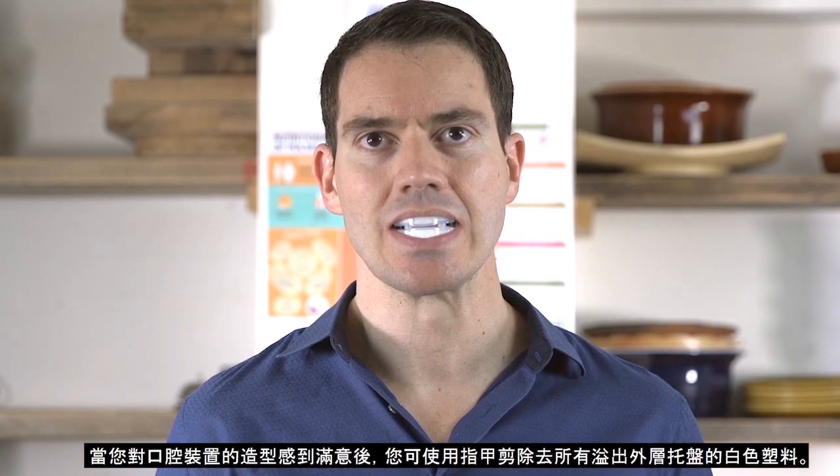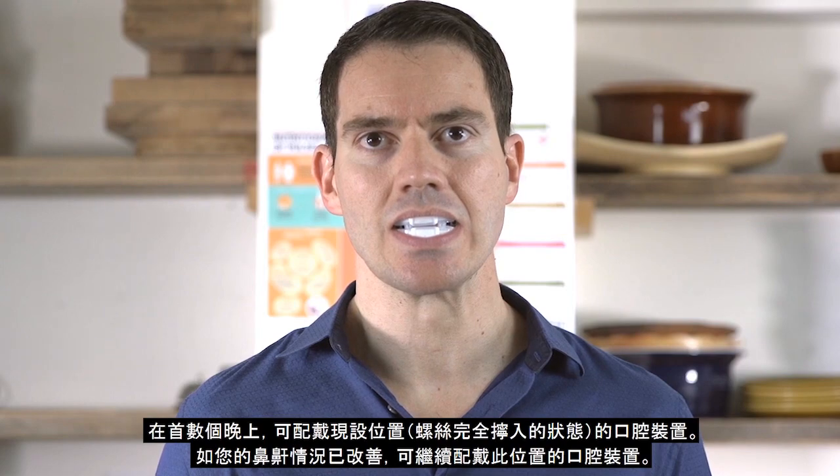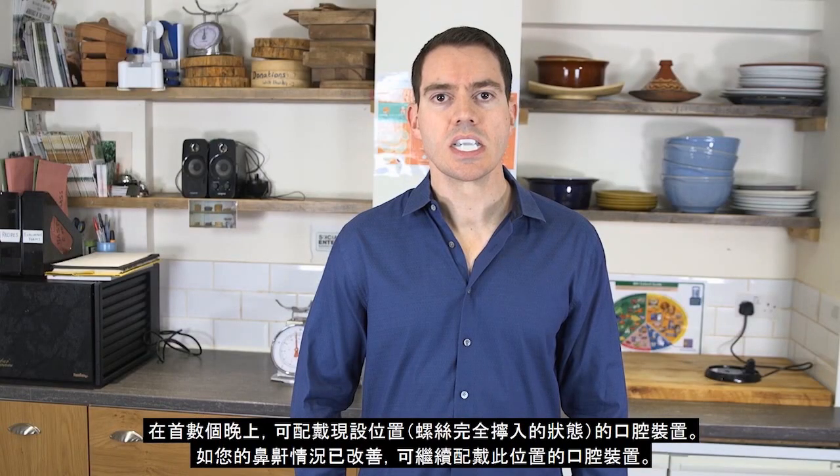Once you are happy with the fit of your Oral Device, you can use nail scissors to trim any white plastic that spilled out of the tray. Wear your Oral Device with the screws fully screwed in for the first few nights. If your snoring or sleep apnea problem is reduced, you can continue to wear the device in this position. If your snoring or sleep apnea problem persists, you need to move on to the next section of this video and learn how to adjust your Oral Device.